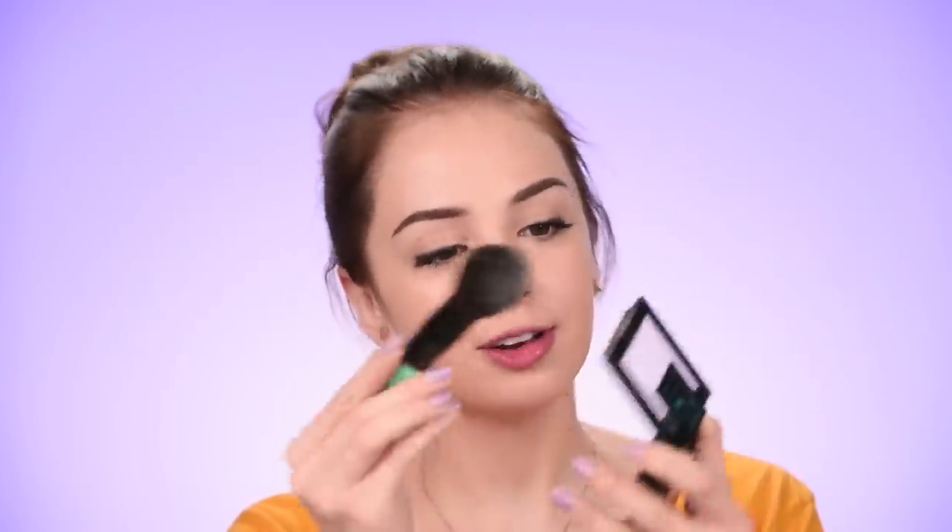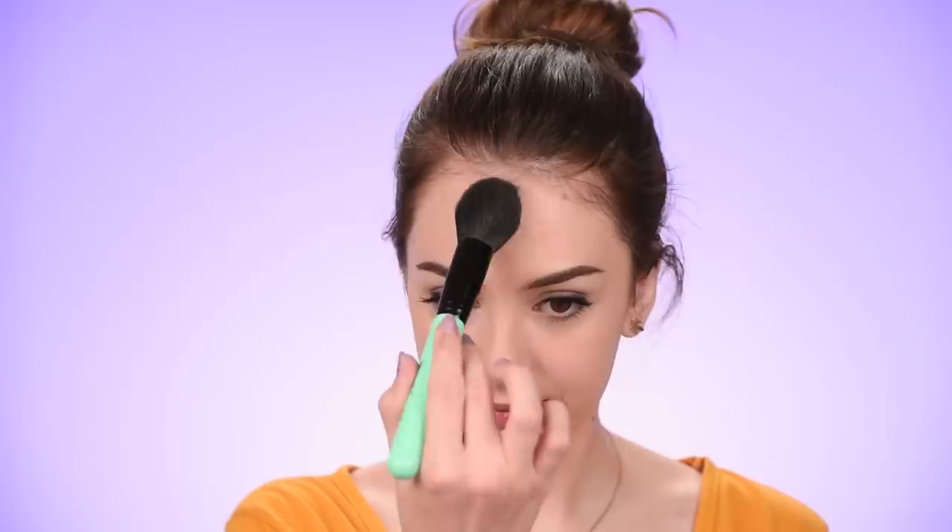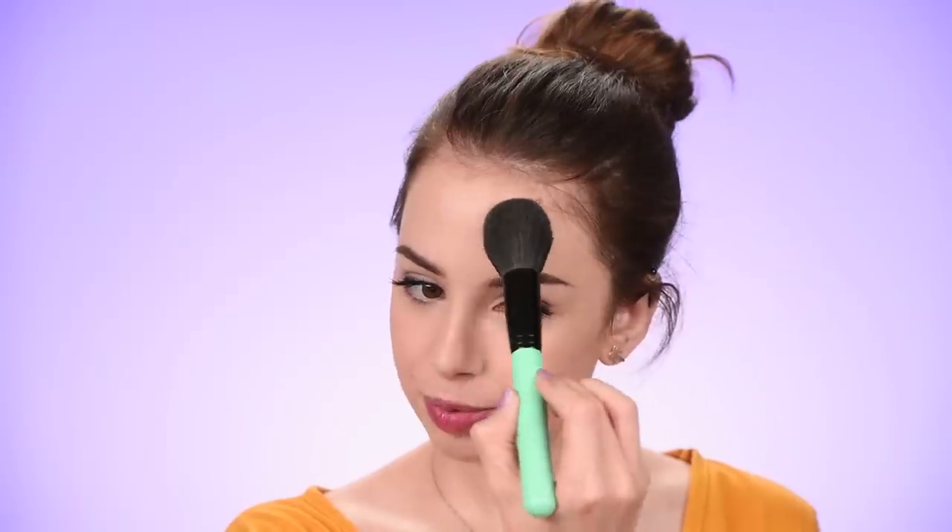So the eyes are ready now. I'm gonna take some of that Maybelline Matte and Poreless powder, loading my brush with it and applying it basically all over my face — just pressing that powder, not swiping, because if I do that I'm gonna move my foundation and concealer and I don't want that. To bronze my face I'll use this bronzer by BH Cosmetics — their Brilliance Bronzer in the shade Golden Gal. And also some blush just to bring back some color — this is a blush trio by Morphe in the shade Pop of Coral.